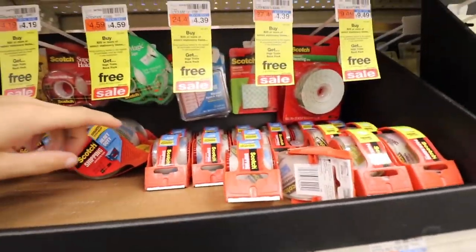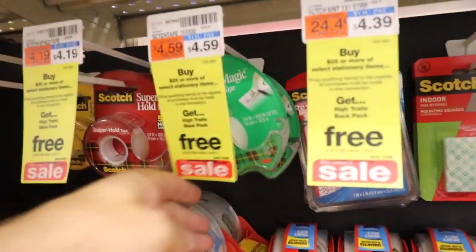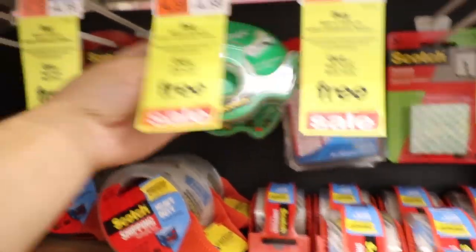I need tape though. For this hack, you want shipping tape — clear shipping tape. You don't want regular tape; shipping tape is what you want.